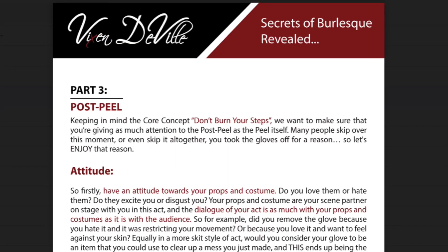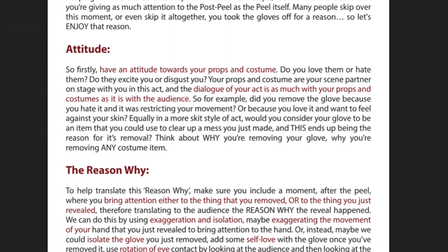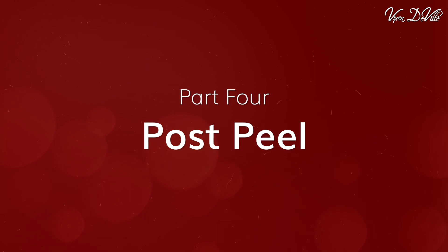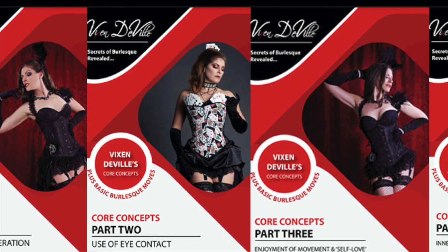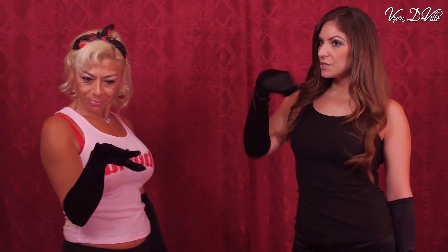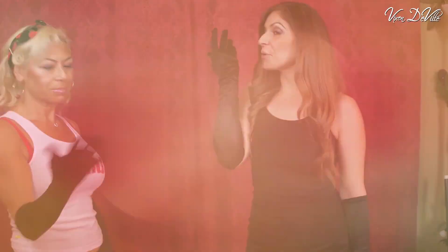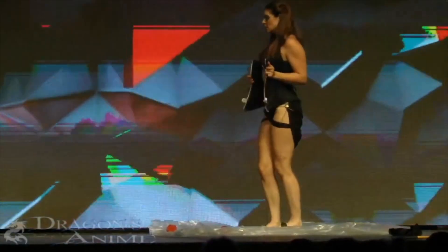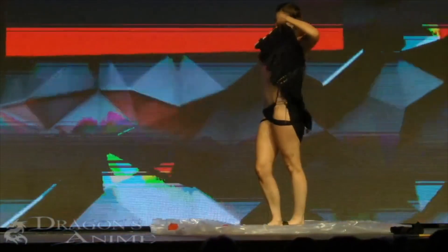This online training video and accompanying PDF will reveal to you step by step 12 of my techniques for glove and stocking peel, with additional focus on pre-peel and post-peel techniques. I'll explain how to apply my core concepts of burlesque performance to glove and stocking peel in order to enhance audience manipulation, stage charisma, and to improve any moment of prop manipulation and removal of any costume piece.